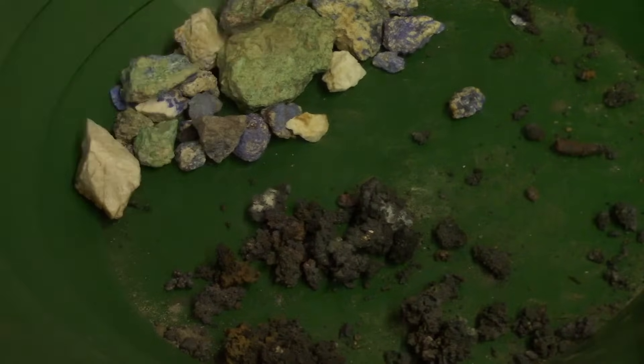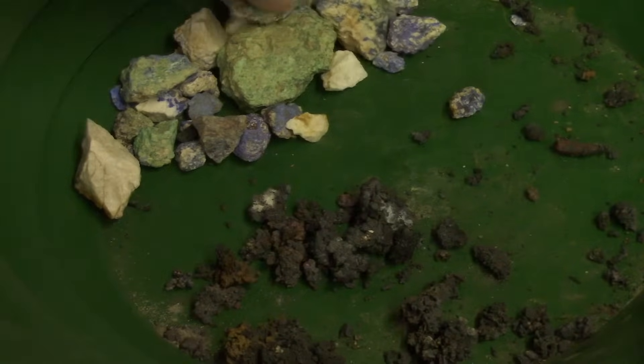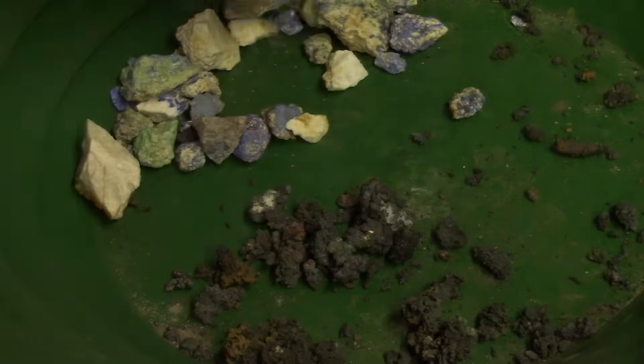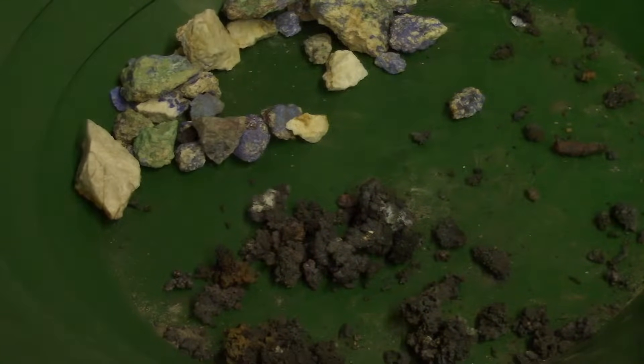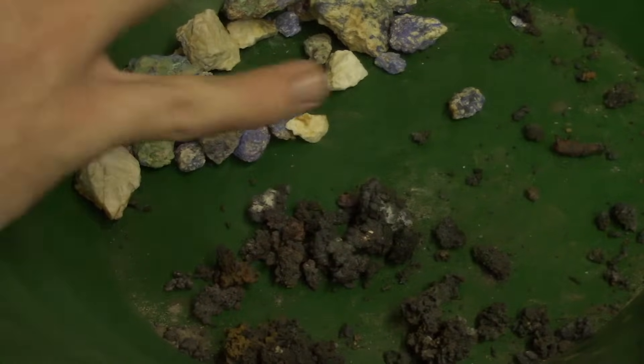So this was my first attempt at smelting copper from malachite copper ore and it did not go as planned. A couple things went wrong and a couple mistakes were made — with the first attempt, mistakes are going to happen. The first mistake was when I lit the fire I should have gotten a better charcoal bed going, more hot coals. I don't think I let the fire get hot enough initially, which caused a little bit of problems. But either way, it still got hot enough to make all this slag, which leads to the second problem of the soil.